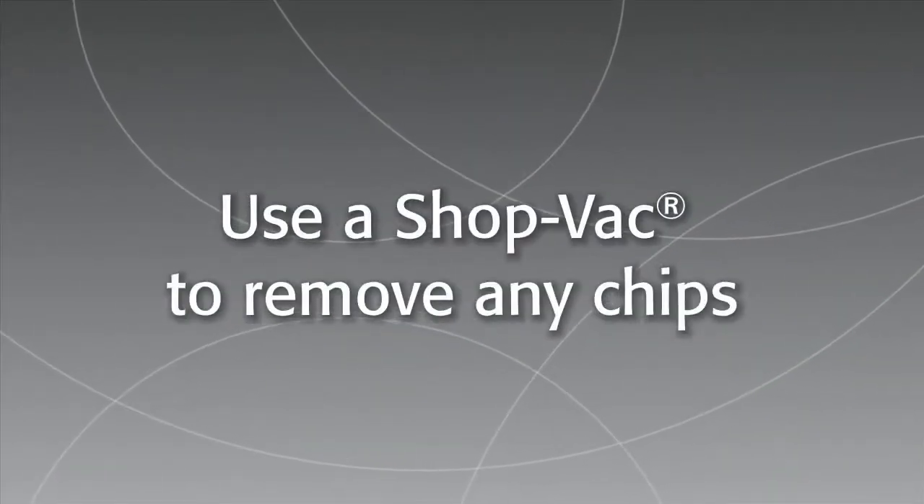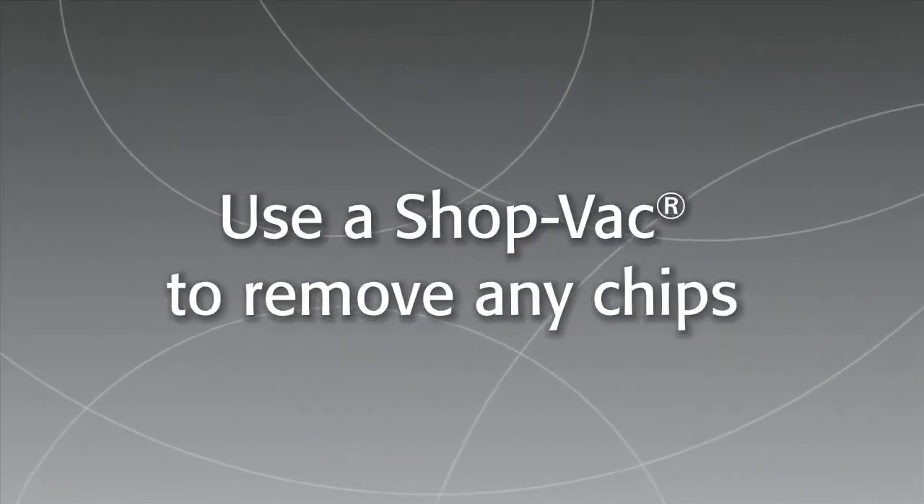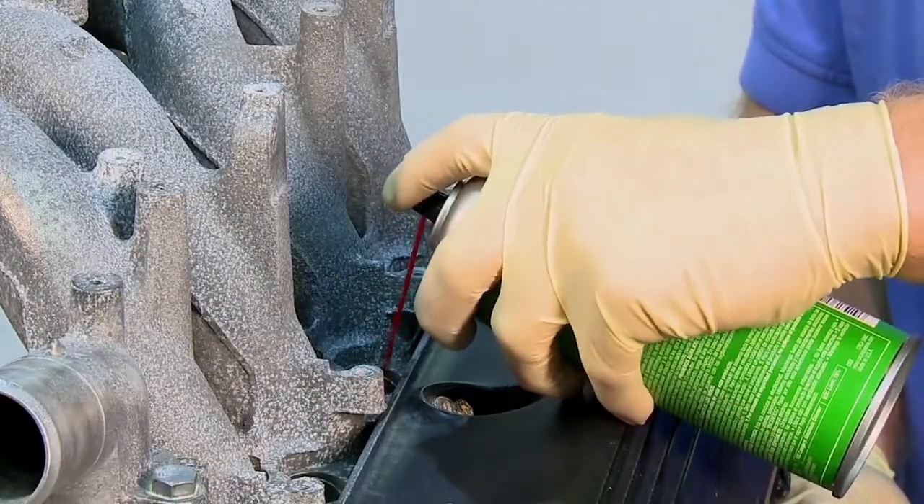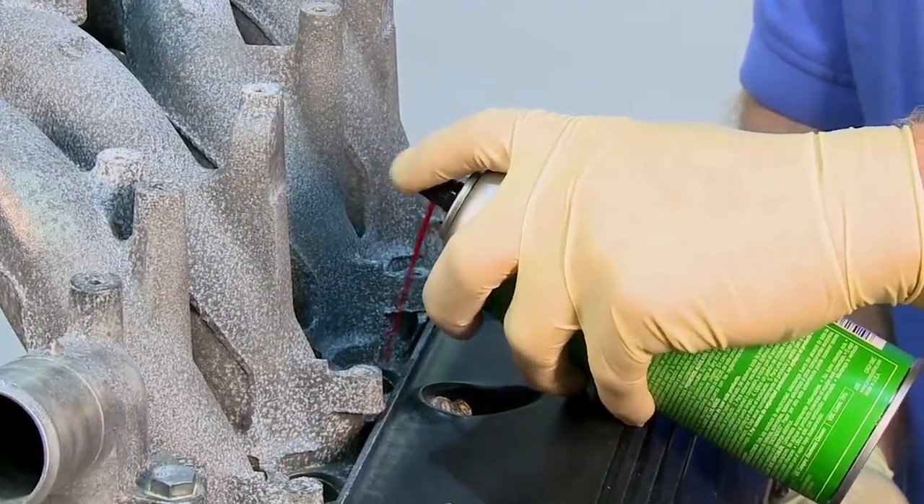Use a shop vac with a thin nozzle or hose to remove any chips. Use contact or brake cleaner to thoroughly clean out any remaining chips, oil, and grease.